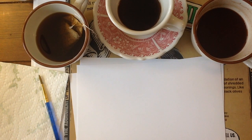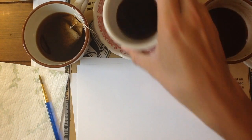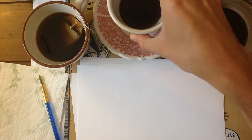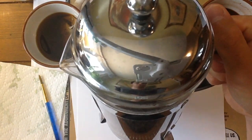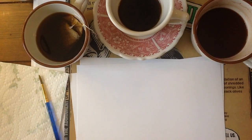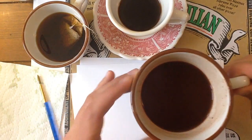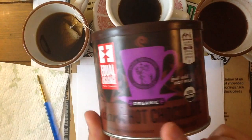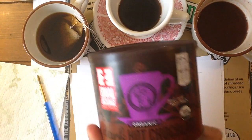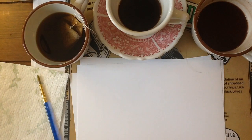All right, everybody. Here we have my three different beverages. In this cup right here, I have made some pretty dark coffee that was made in this thing — it's called a French press. And in this cup right here, this is hot chocolate. It's pretty dark as well. I used this dark hot chocolate. Regular hot chocolate would work, but you might want to add a little bit more than you normally would just to try to get those dark colors.